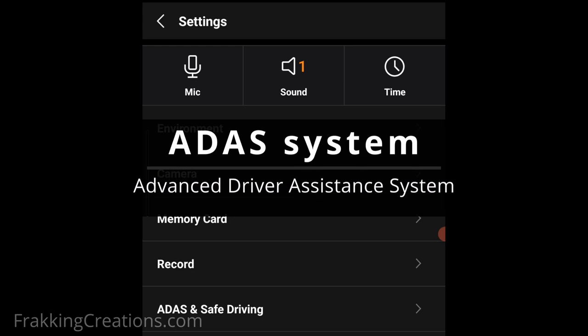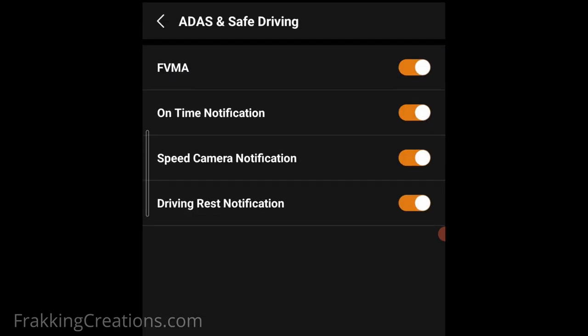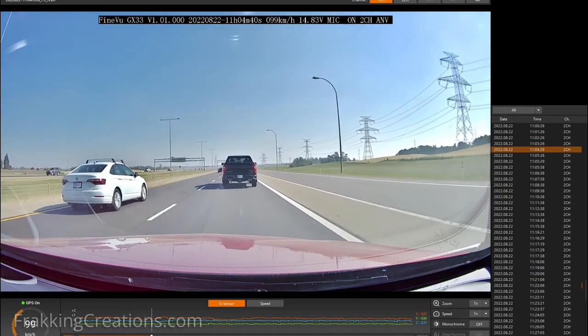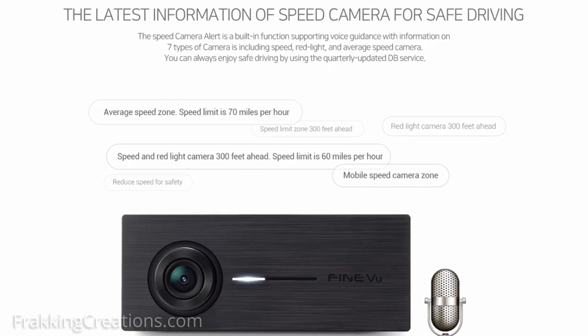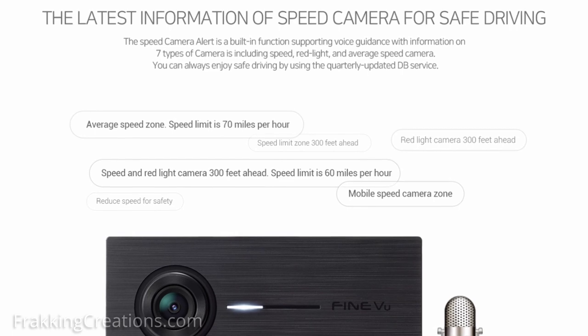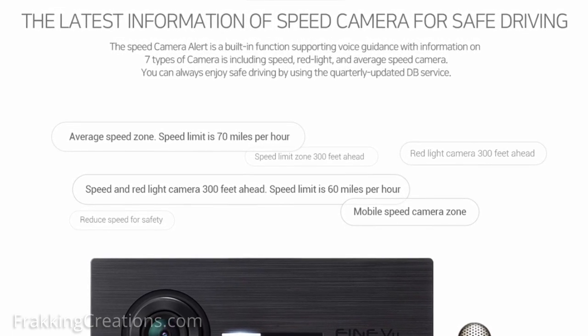ADAS. This entry-level dashcam also comes equipped with an advanced driver assistance system. It's not something that is necessary for a dashcam, but at the price point I don't mind. There are four features included. The speed camera notification system is the one I found the most useful — the one feature from this system I will actually keep enabled. You get notified of seven types of cameras, including mobile speed camera zones. This can be useful especially when you go anywhere you are not familiar with. Just note that they may not have all locations tagged in the database, and new speed traps can always pop up that aren't in the speedcams database.